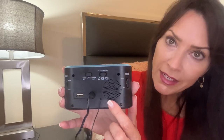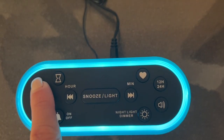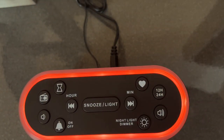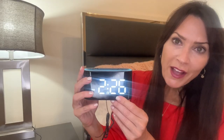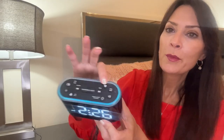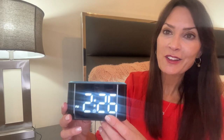We're going to set it to radio. Up here is where you're going to turn your radio on and adjust to find your favorite radio station. Once you find your favorite radio station, you're going to press the little heart button and it's going to save your radio station for you to wake up to.